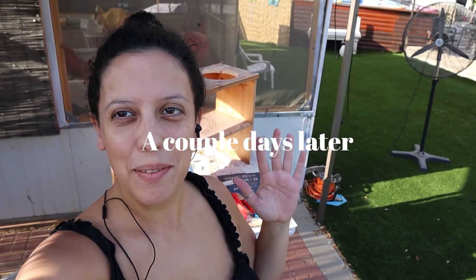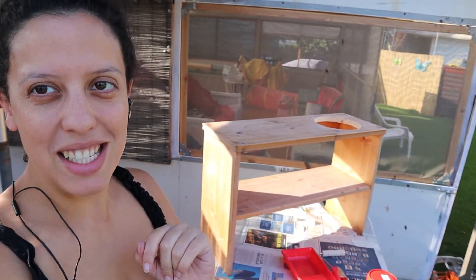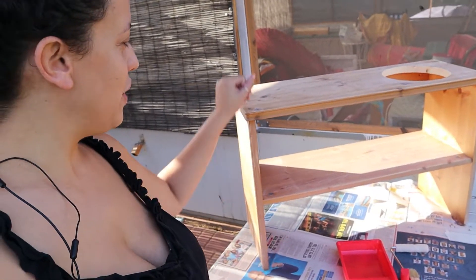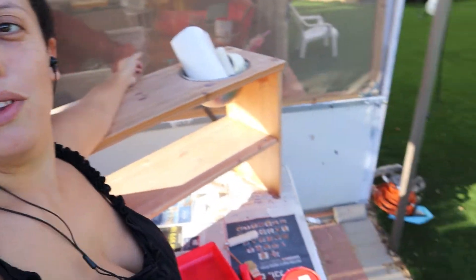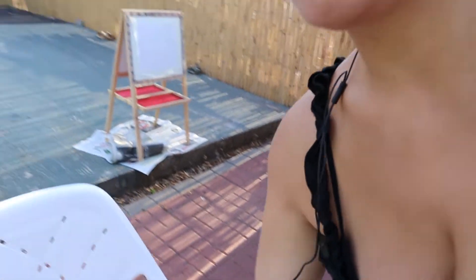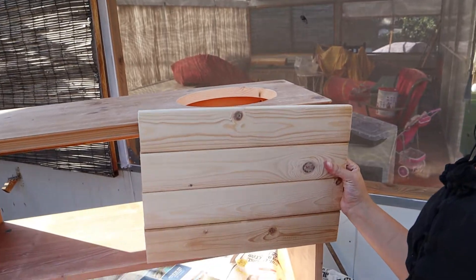Good afternoon everybody. I don't know where we left off, so I'm just going to recap what's been done. Found this piece — it was higher. Cut off the legs to fit the height I wanted. Cut a hole to fit the bowl for the sink. Made some doors to add on. Sanded it all down — now we're going to paint it.